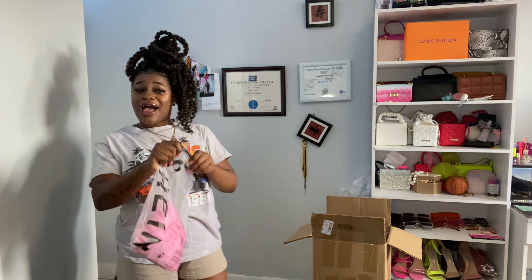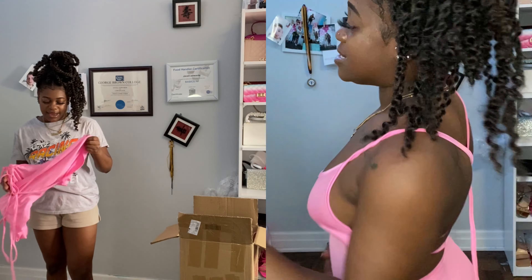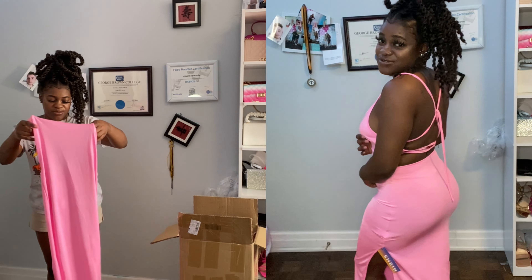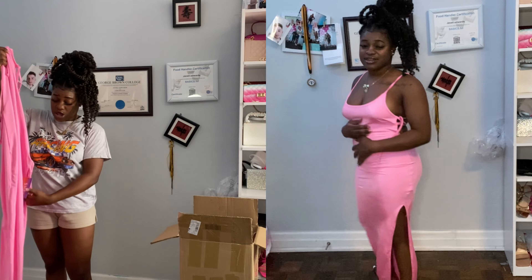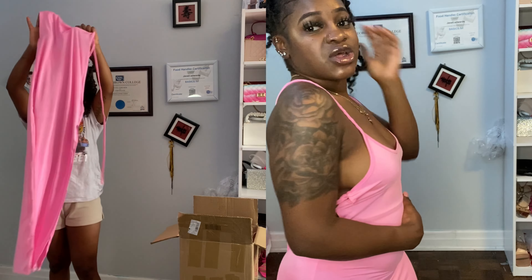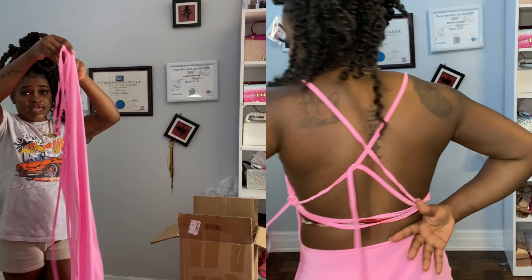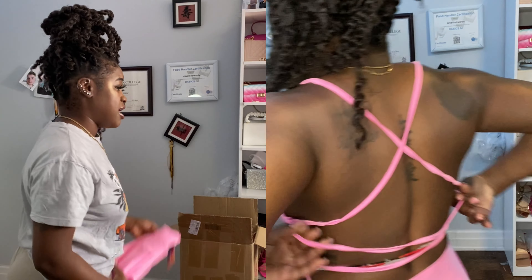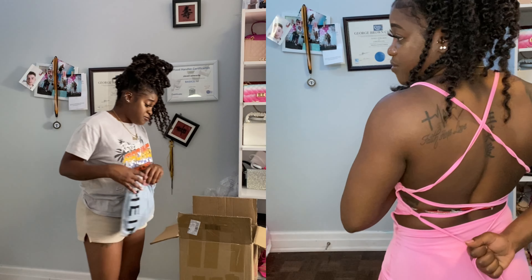I was supposed to wear this dress on vacation but my body just wasn't giving the dress the right vibes at the time. You guys will definitely see me in it when I try it on. It's a pink long dress with slits on the left side, the back is a twisted cross design, and it's a bit see-through — so we're gonna have to work something out there.